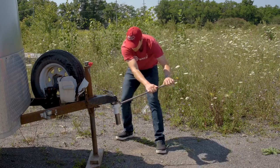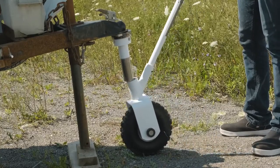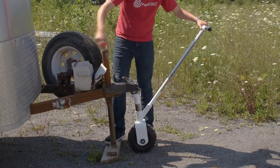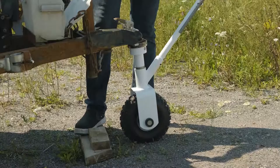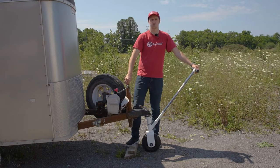Continue to tighten counterclockwise until snug. With the ball mount fully secured, line up the Scout's receiver tube with the bottom of the ball mount. Lower the tongue of the trailer to insert the ball mount into the dolly's receiver tube. Keep one hand on the dolly to make minor adjustments as needed. With the trailer's jackpost fully raised, this will transfer the tongue weight of the trailer on top of the dolly, creating a secondary jackpost on the front.